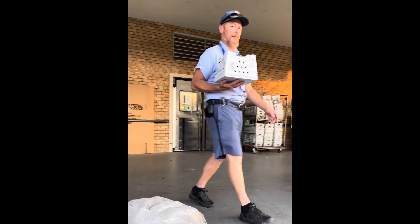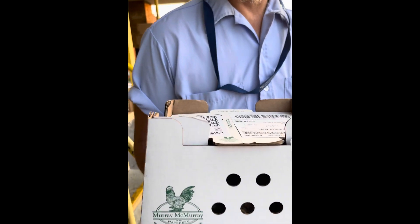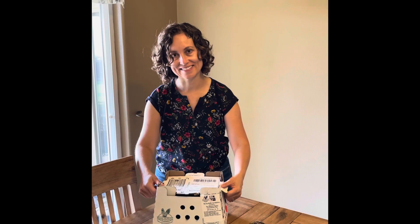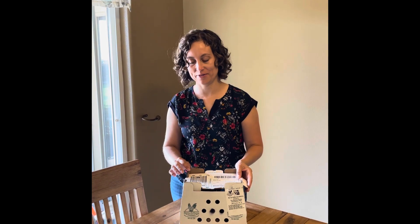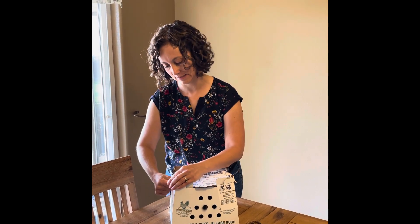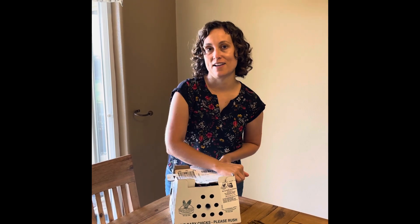I went to the post office this morning and they called me at 6 a.m. — much earlier than I thought — and I'm not as prepared as I would like to be, but it's okay. It's the big moment. The chicks are here! It's a smaller box than I thought it was going to be. How exciting — they're happy! I'm really hoping that all the chicks have survived the trip.